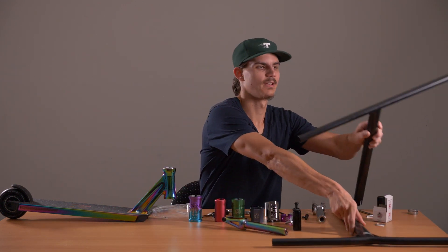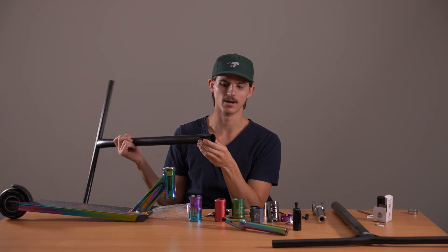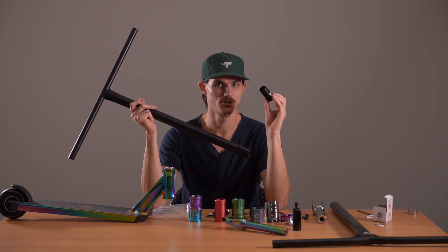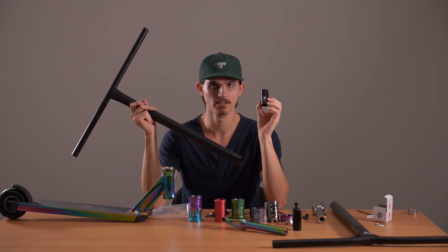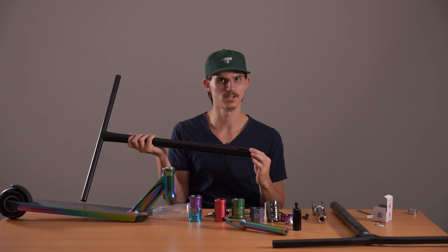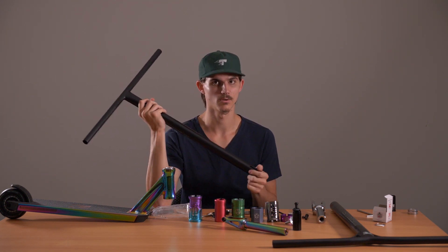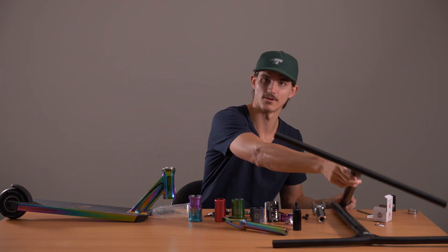If you have an oversized steel or titanium bar and you want to run SES but it already has a slit, same deal as the aluminium bar — you grab your SES conversion shim, but you can grab an oversized one. The standard one is standard size, but you can grab the oversized version and that one's going to slide in and render that slit obsolete. So you can run SES with a standard or oversized bar, aluminium, steel or titanium, a slit or not — there are always ways to run it, which is the great thing about SES. It's probably the most compatible compression.